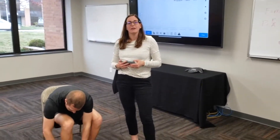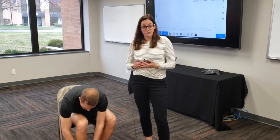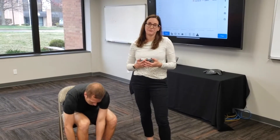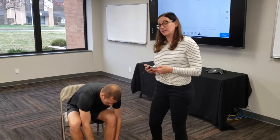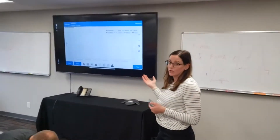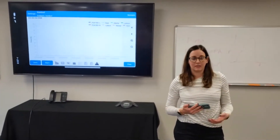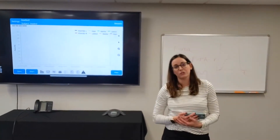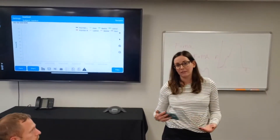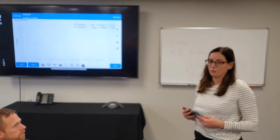We have an Android and iOS compatible app. These can be used with either a mobile phone or a tablet. Today, we're going to be using the iOS app, which is also mirrored here onto our larger screen. This allows both easy viewing for the clinician or researcher working with the athlete or patient, but also to provide feedback to the individual being measured.